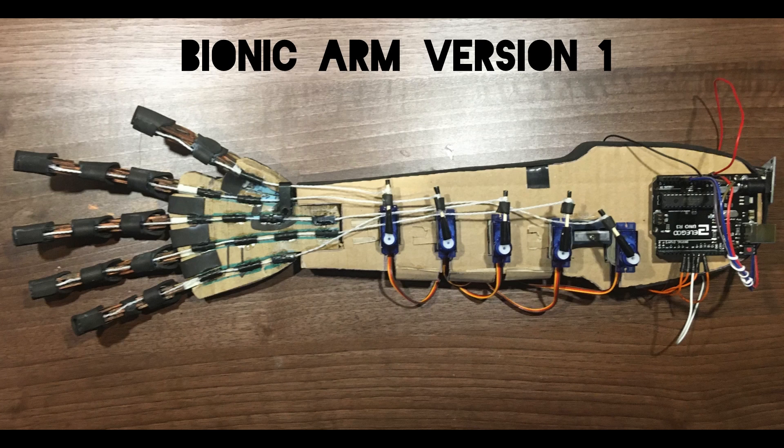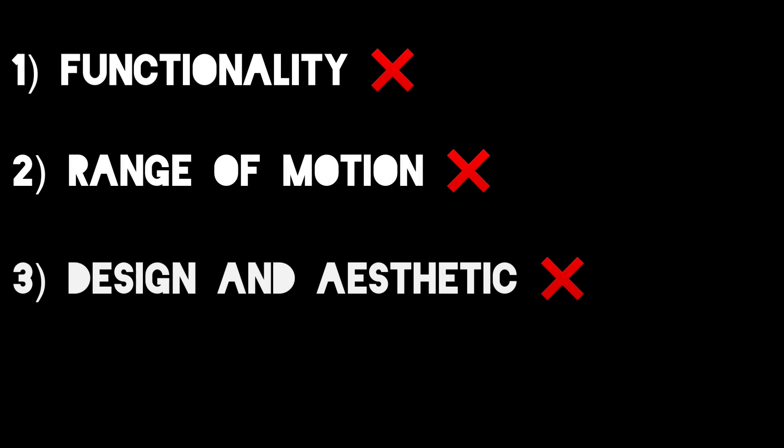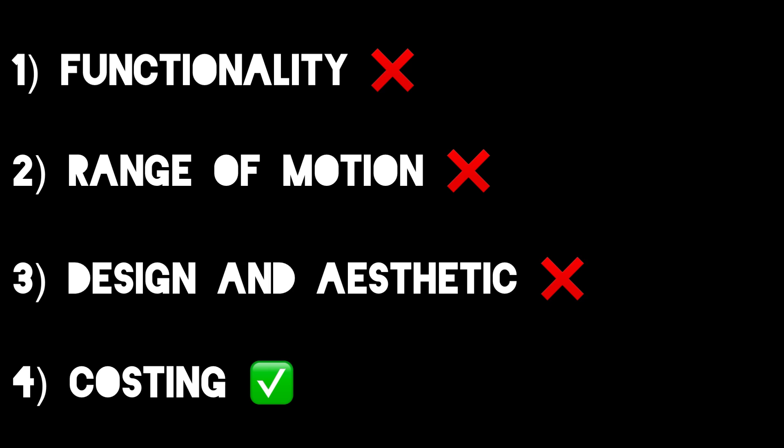I experienced numerous problems with this arm, ranging from not powering the circuit properly to joints in the fingers having too much friction. Functionality, range of motion, and design were not met, so I decided to build a second arm.